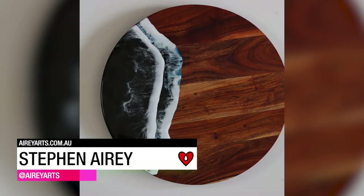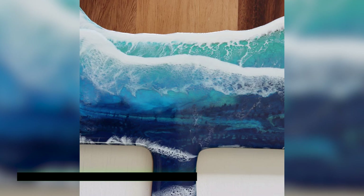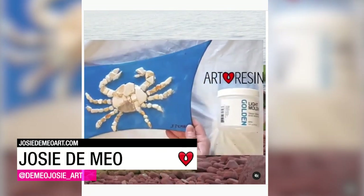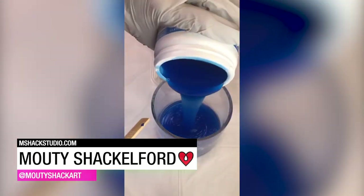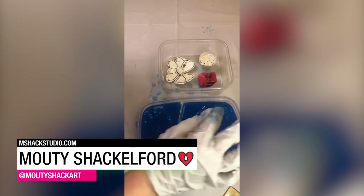Stephen Arie used Art Resin to bring the beauty of the Australian coastline to these hand-crafted wood serving trays. Josie DiMaio created this crab mosaic using pieces of ceramic and sea glass found on the shores of Prince Edward Island. Mody Shackelford made resin castings of her handmade clay flowers using mold-making material and Art Resin.